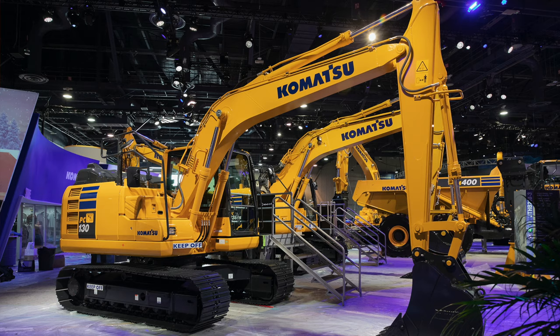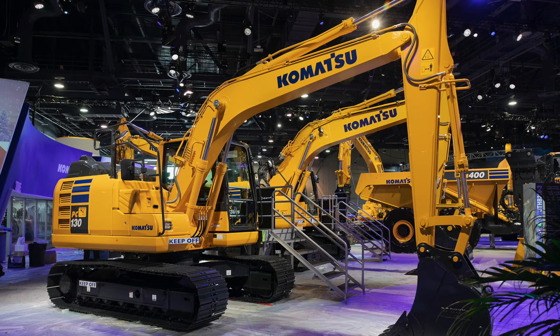The PC-130-11 is squarely aimed at excavation or utility contractors looking for construction-grade performance in a lightweight package that is easy to transport. Komatsu says they were really aiming to develop a small footprint machine that did not exceed 29,000 pounds while retaining the durability and level of performance you would expect from a medium-sized Komatsu excavator. The result is a machine that weighs in at a range between 28,604 and 28,660 pounds.